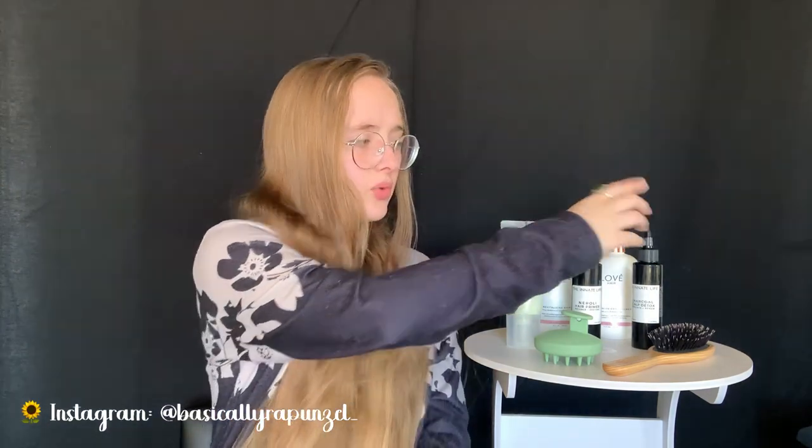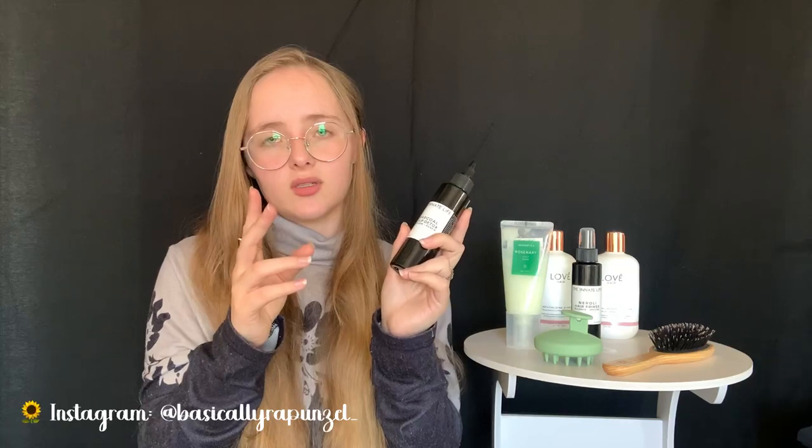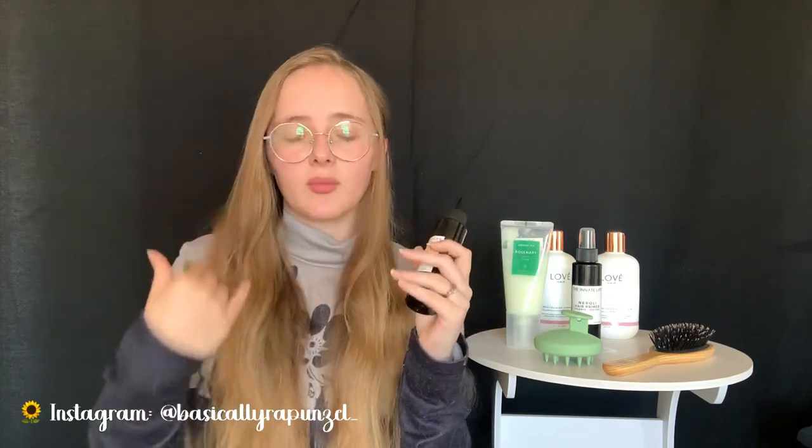So those are some things you can try to clarify or detox your hair. I personally do it at least once to twice a month. The charcoal detox I use every other week because it's really gentle and amazing. I use it always after shampooing the second time - I apply it and leave it on for ten minutes at the same time that I apply my hair mask.